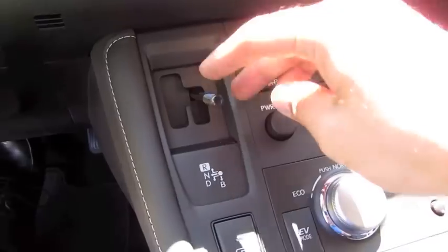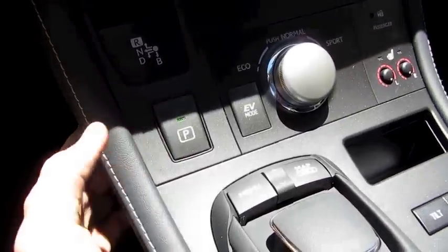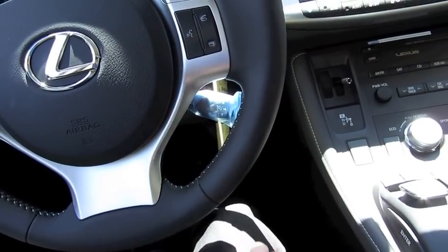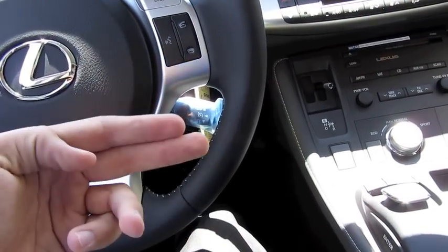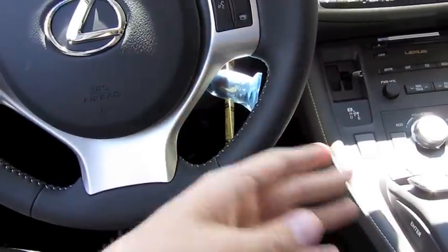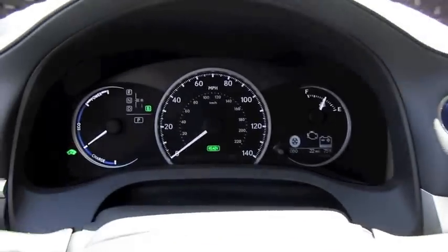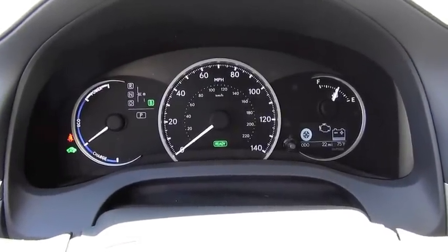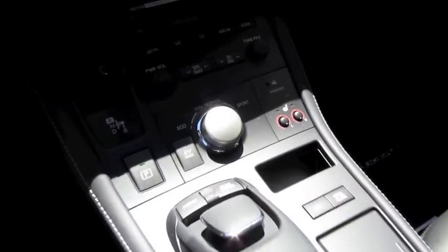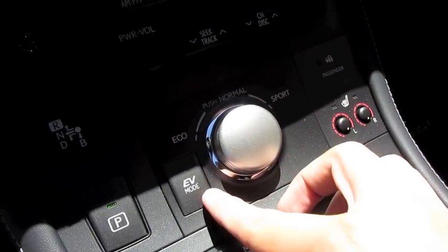This vehicle also comes equipped with a braking energy regeneration system. While you're in drive, you can click it over down into B mode. Basically, the energy regeneration system works constantly whenever you put your foot on the brake to stop — it generates electricity to power the battery and electronics of the vehicle. If you didn't want to use the brakes constantly while going down a steep grade in the mountains, put it down to B mode and it almost acts as if the vehicle is shifting into a lower gear, so the engine itself is braking in a form that generates power that way. This little control wheel is for your different driving modes as well as full electric vehicle mode.